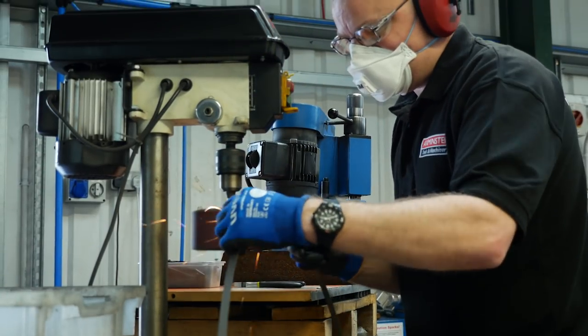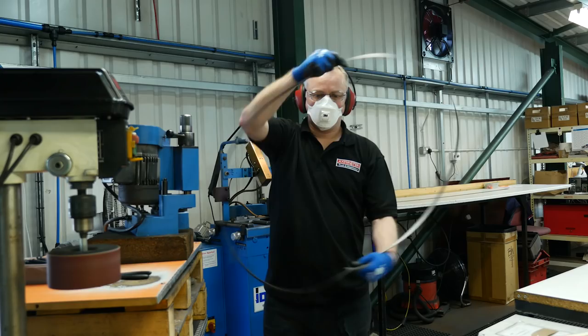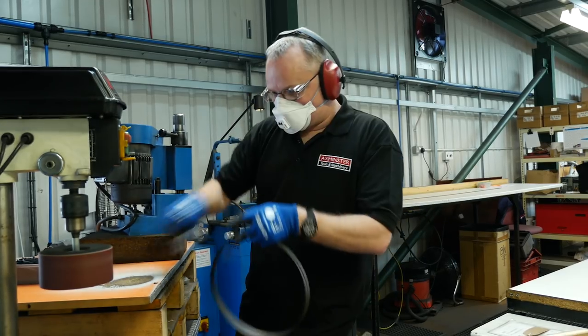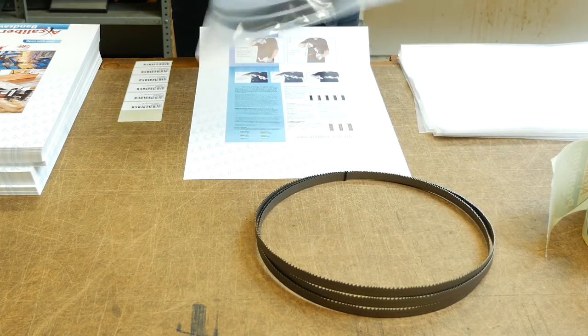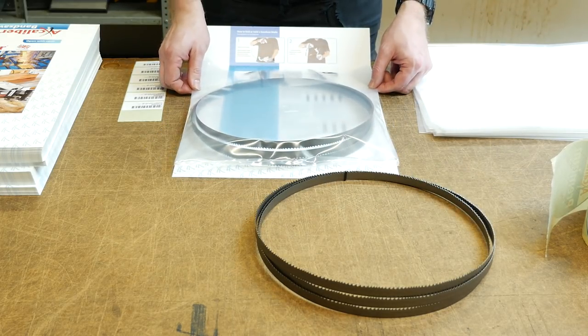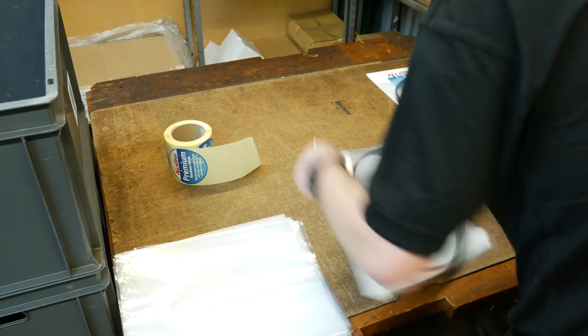A final check by an experienced eye makes sure everything is as it should be for a smooth cutting blade. Now the blade is ready for packing. The packaging is designed to ensure the blade arrives to the customer undamaged and includes useful information about our bandsaws and the jobs each blade is suitable for.